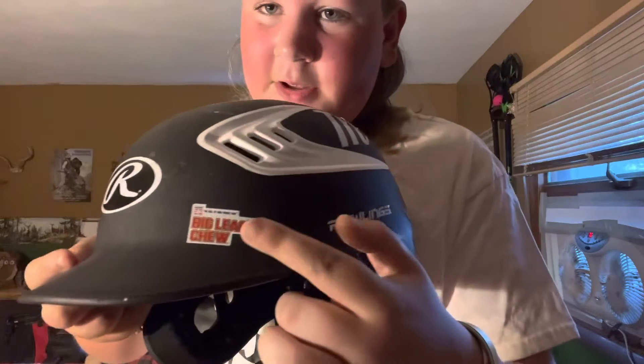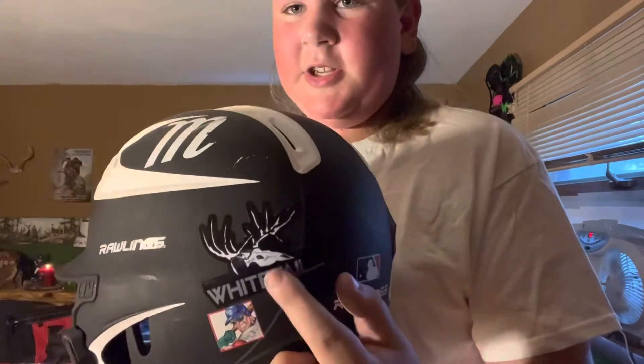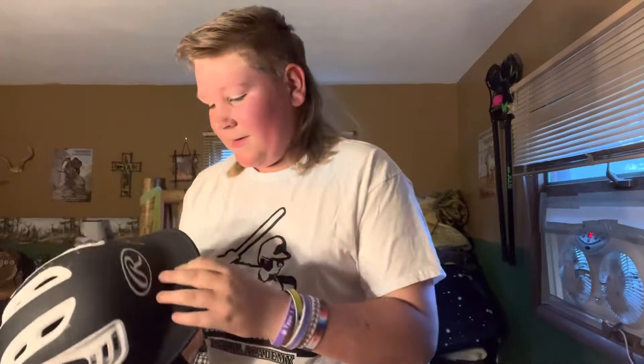First off, we're going to go with my Rawlings helmet. I think this is the best helmet on the market. You could tell me I'm wrong — it's your opinion — but I just really like the Rawlings helmets. That's probably all I'll ever use. I got some stickers on there — there's a local company called Wet Teal, and there's a baseball sticker and a hunting company one that makes hats and shirts. There's also a brewing company sticker that I got when I was in Cooperstown. I'll put it on my helmet, why not? I also missed a sticker right there — I'm really bad at putting stickers on helmets.